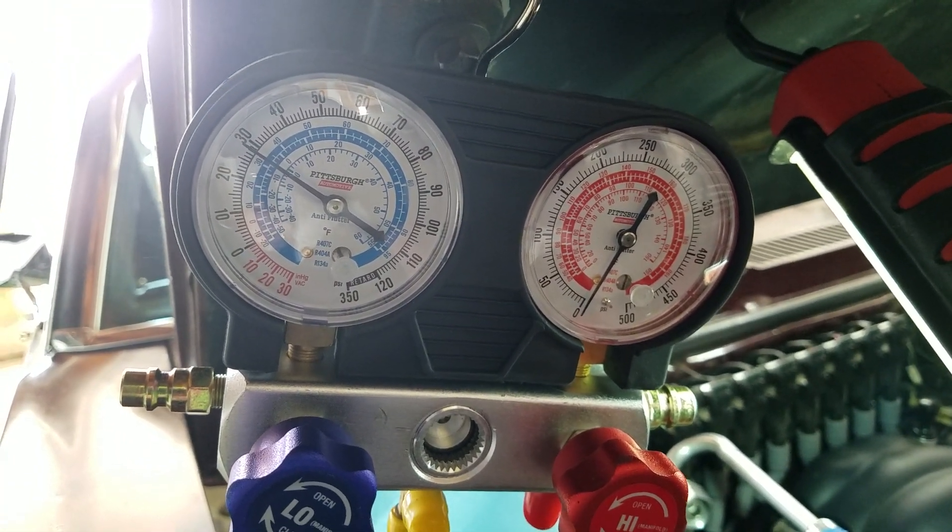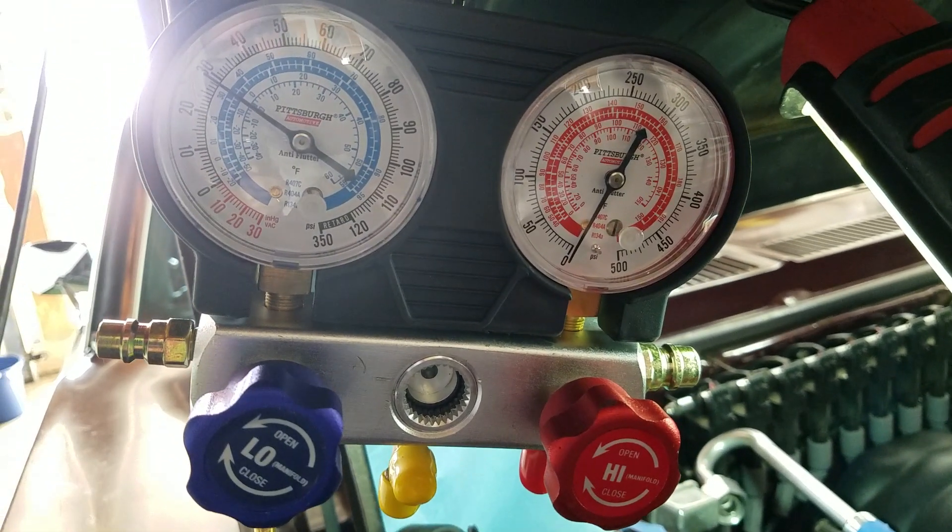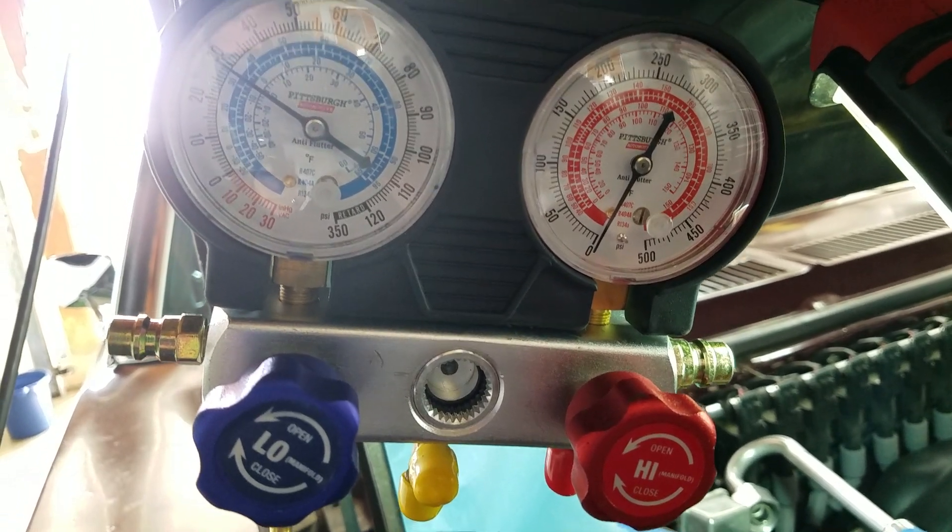Looks like we're getting darn near close to 30 psi — maybe 29. Pretty good.